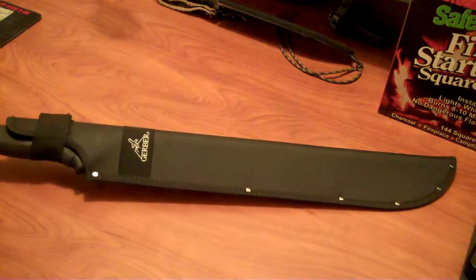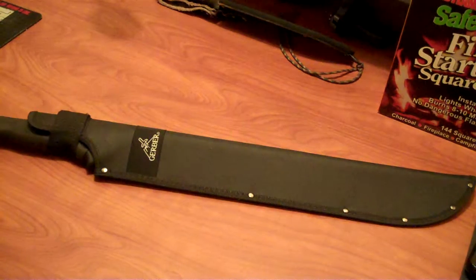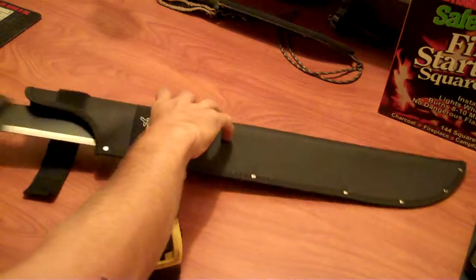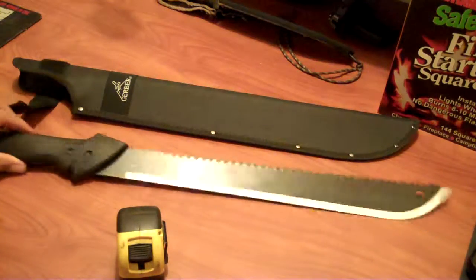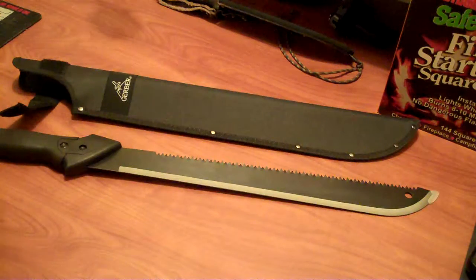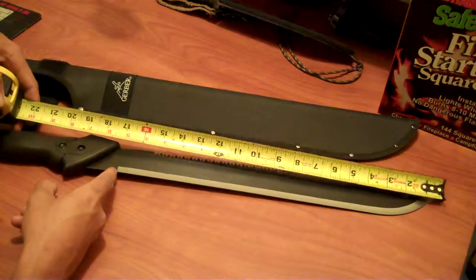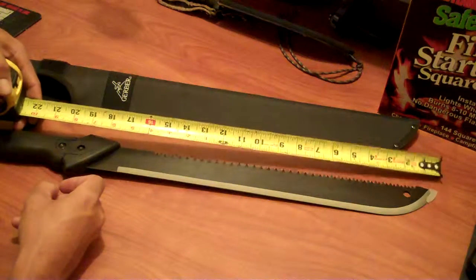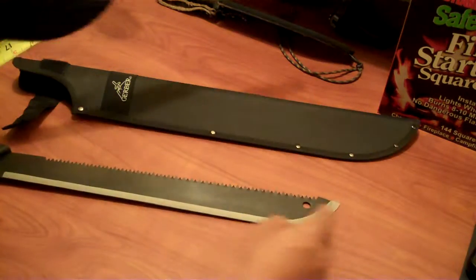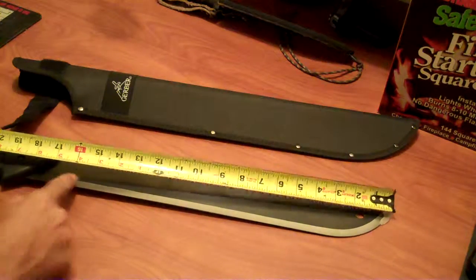This is the Gerber Gator. I believe this is the full size model — they make a shorter one, the Gator Junior. Let me take measure here. This is how it came; I don't have the packaging to show you. The saw blade is about 14 and a half inches. From the tip of this little plastic — I don't know why they have that on there — to here, 17 inches of sharpened edge.